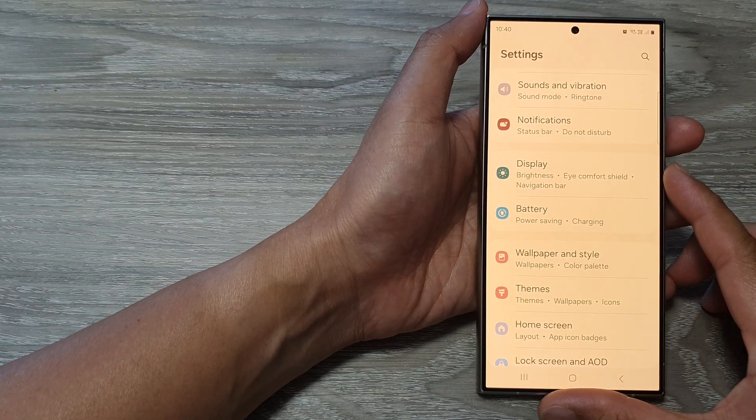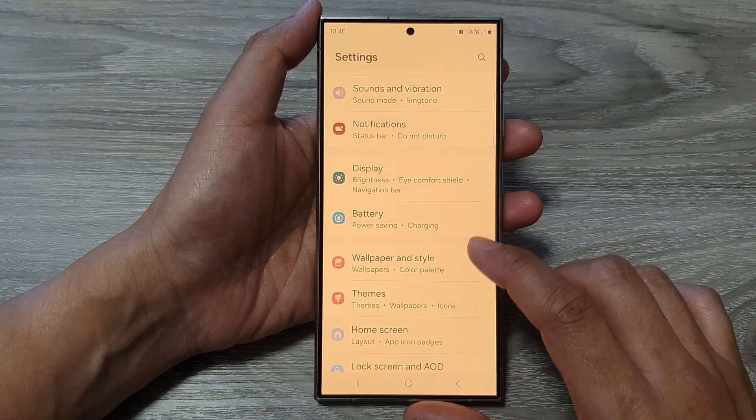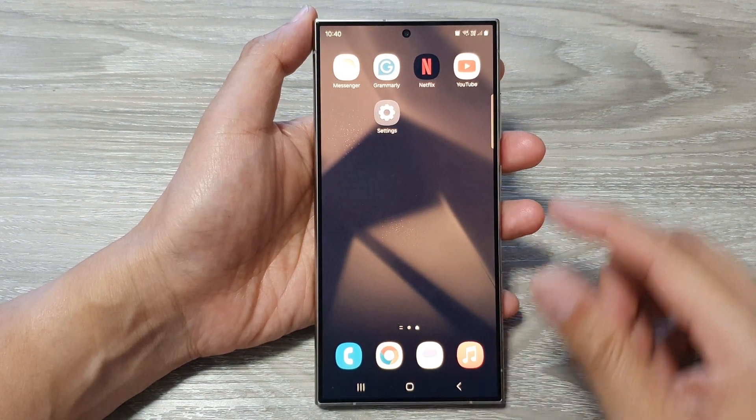Four ways to fix a yellow screen on the Samsung Galaxy S24, S24 Plus, or the Ultra. First, let's go back to the home screen and we begin with fix number one.